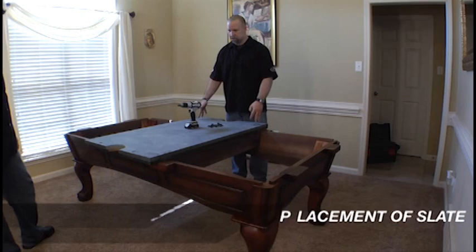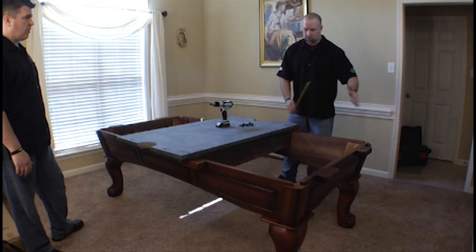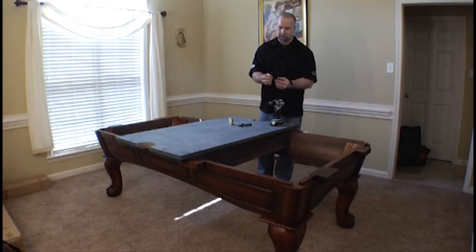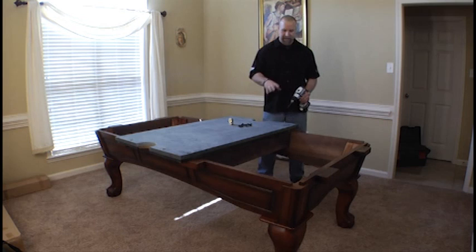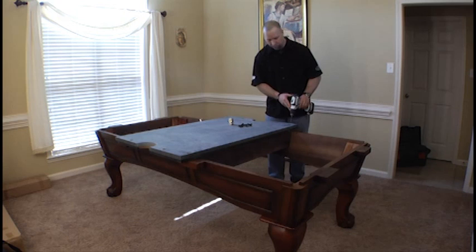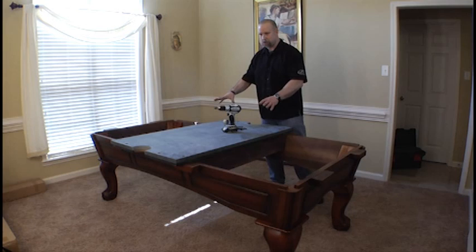We put the center slate piece on first because this allows us to square it, center it on the cabinet as best as possible, and then secure it down. Once secured, the end pieces will simply butt up to it and you secure those. The center piece is the most critical to get placed correctly. All Legacy slate screws used to secure the slate have a self-tapping head to help seat the screw into the wood every time. It's always a good idea to pre-drill holes with a 3/16 size drill bit to eliminate any chance of cracking the wood. Once the center piece is secured, butt up the end pieces, pre-drill the holes, secure them down, and we're ready to level the slate.